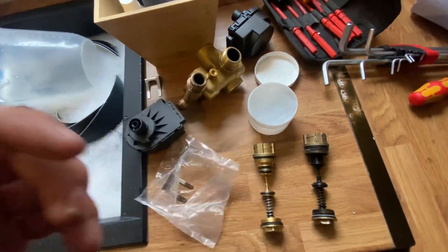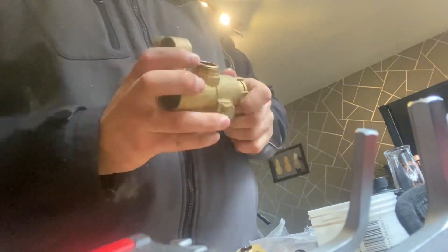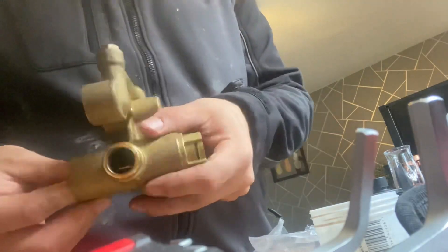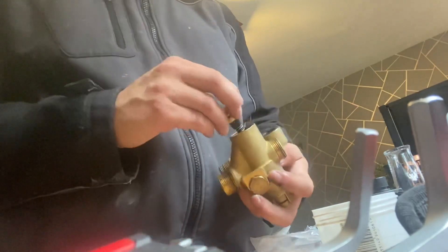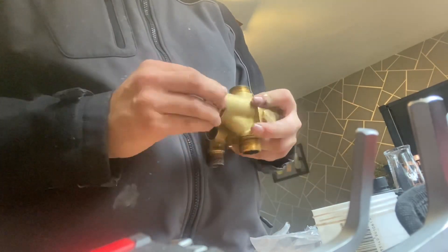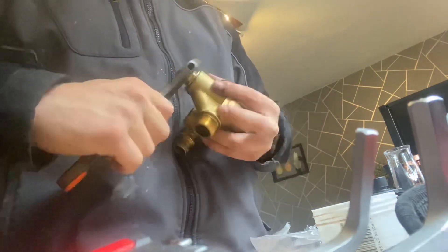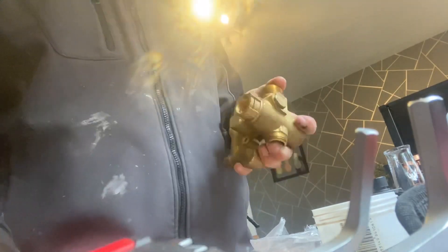The cartridge comes in two parts. First, put the front face of the cartridge in and screw that in, then there's a little spindle that needs to connect together — as you can see if you look down the hole, you can see they're connected. Once that's in, put the spring in place, then the back plug goes on. Tighten that up with the adjustable spanner, then go back to the front of the cartridge and make sure that's tight as well.